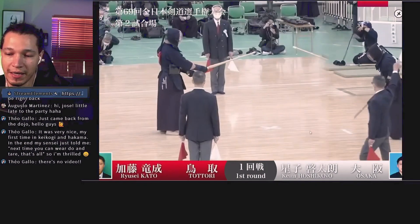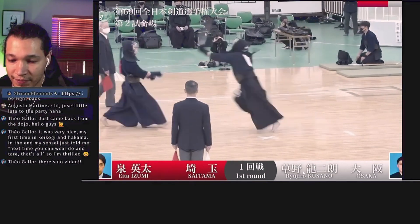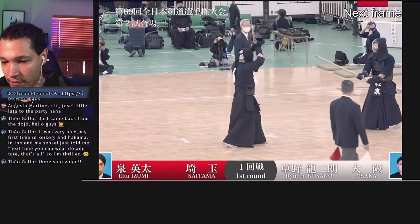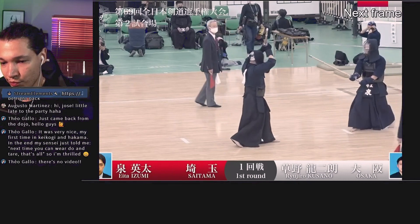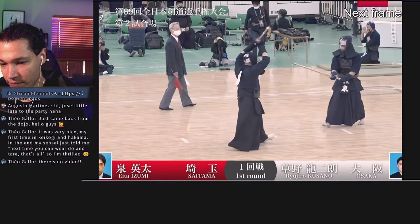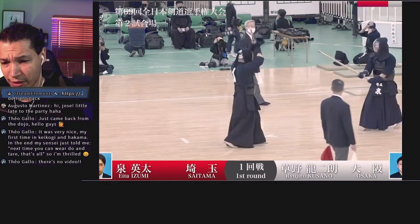Oh, very nice. And you see here he switched the footwork. So here he hit the fumikomi with the right leg. So from here — he landed, he did that thing that Nishimura did when he won the All Japan with the two men.